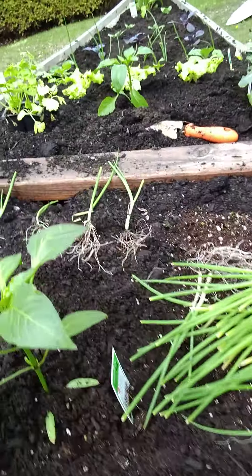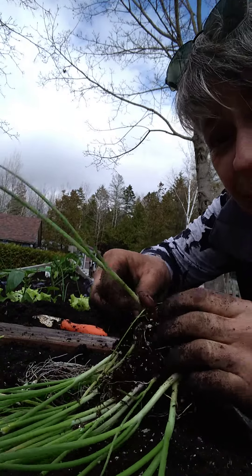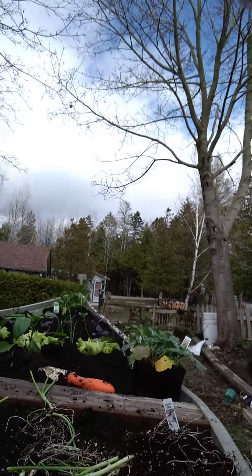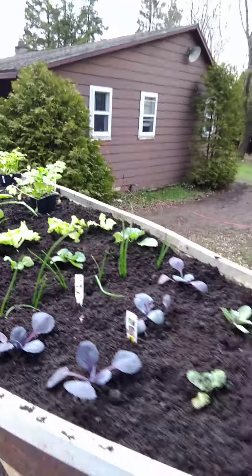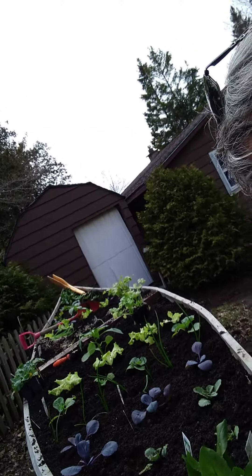Now I've got some lettuce and I'm busy breaking apart some more of these onions and I'm going to plant them in here. I just wanted to take a quick moment to share with you my discoveries as I was busy planting my canoe garden. There's my canoe garden.